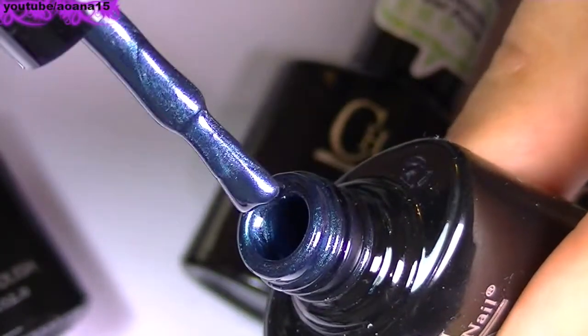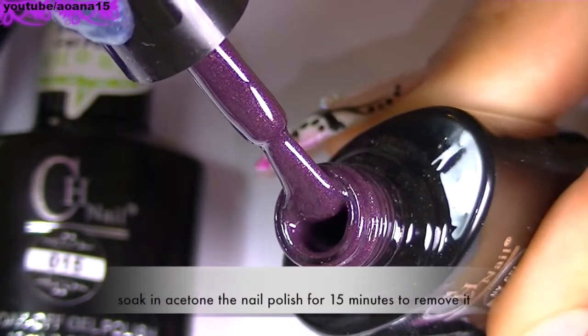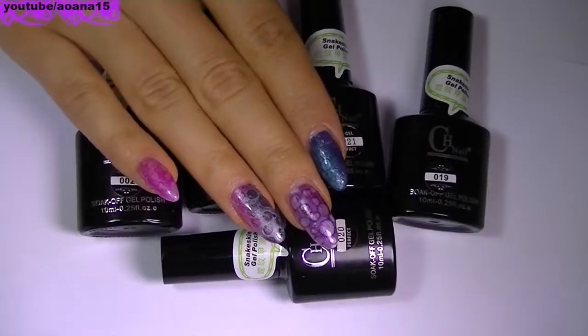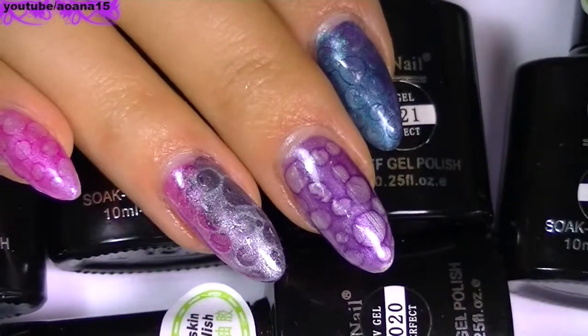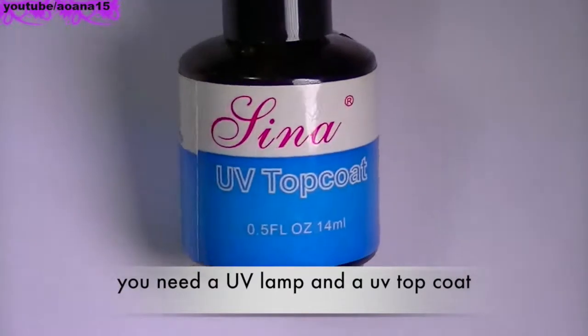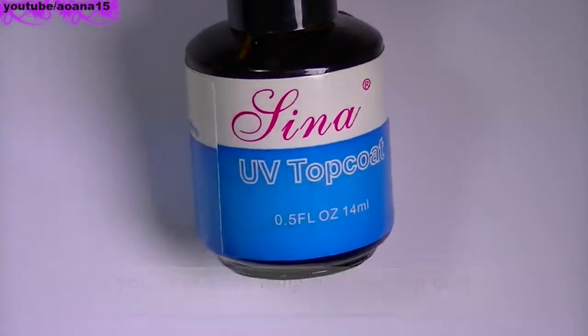I'm going to put all the links into the description section below this video, and I'm going to let you see the rest of the tutorial. I hope it's going to help you make yourself an idea about these UV nail polishes. I want to thank you for watching and I wish you all a wonderful day — take care, bye!